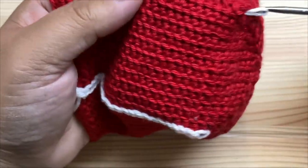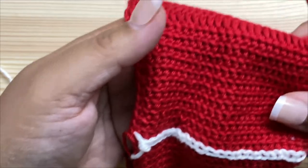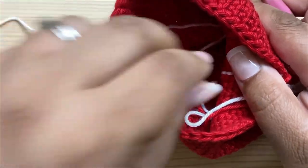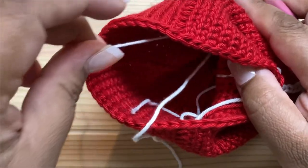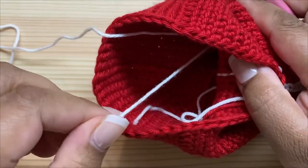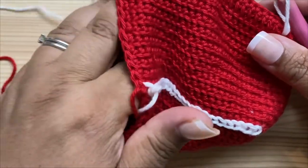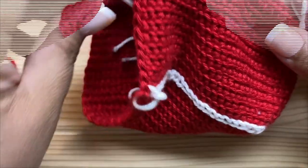Pull up a loop of white from inside the bag. I'm holding my yarn inside the bag, and I have a tail sitting here that I'll weave in later. I'm tensioning the yarn with my hand inside the bag.